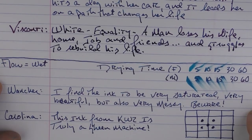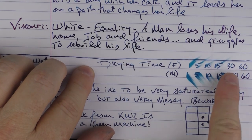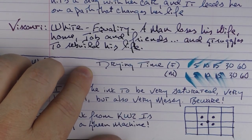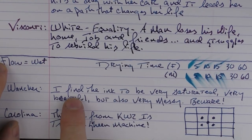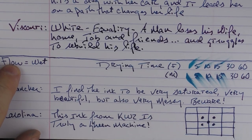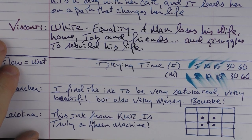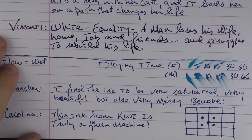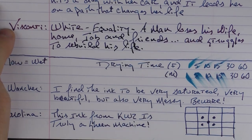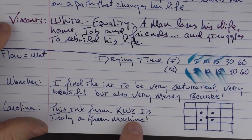I would say that the flow for this ink is wet. In regard to drying time, it takes about 15 to 30 seconds for this ink to dry, and I do find that it stays a little bit on the sticky side. I find the ink to be very saturated and very beautiful, but also very messy. You know those inks that seem like whenever you open the bottle they get all over your hands and desk and just everything even though you're being really careful? For me, this is one of those inks. This ink from KWZ is truly a sheen machine.